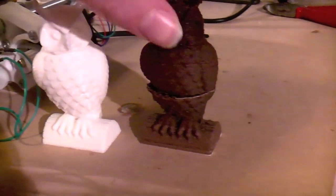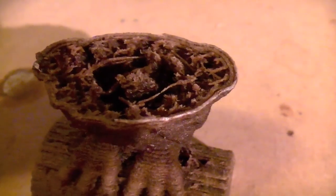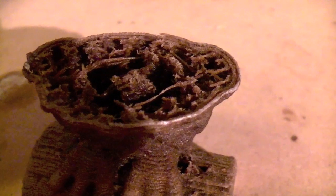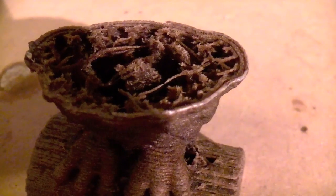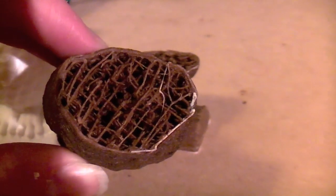It is obviously broken in half, but this does give me a nice opportunity to show you inside and to see the infill that we have, which isn't as good as you might expect — certainly not from PLA plastic. It's sort of bunched up in the middle and it's not stuck that well. Although, ironically, in this second half it has done a bit better.